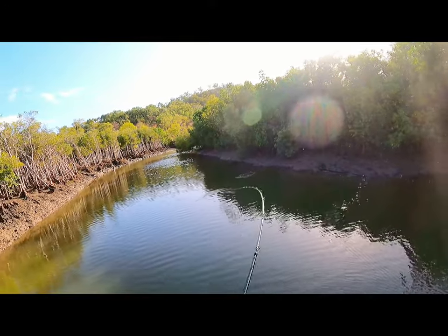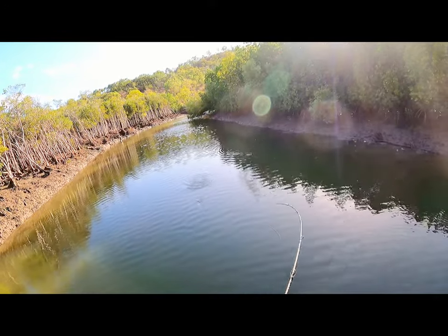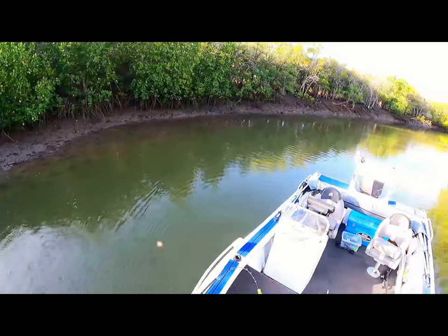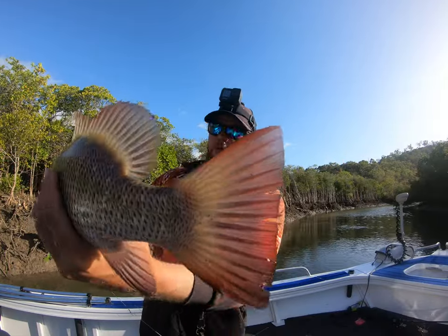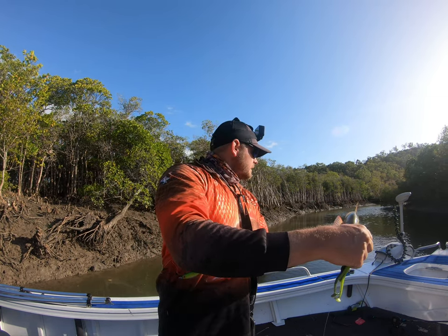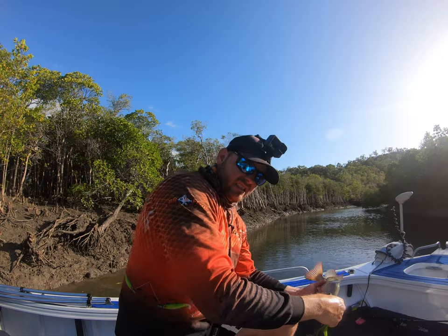Oh! What have we got here? Jacky, hopefully. Yep! Oh! Jacky pays a visit finally. Not a bad jack either. We got our first jack for the day — had about three jack hits so far. I'll get him in and I'll keep on flicking away. My Z-Man frog has done the job.